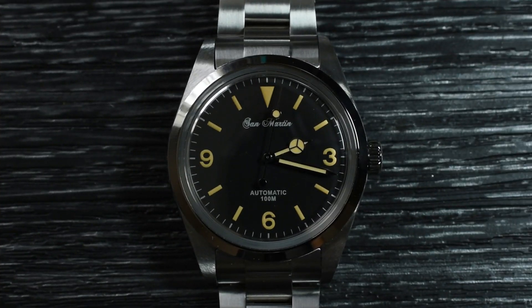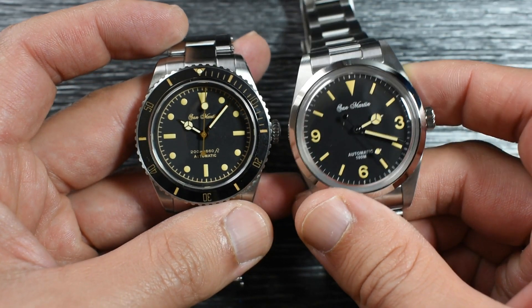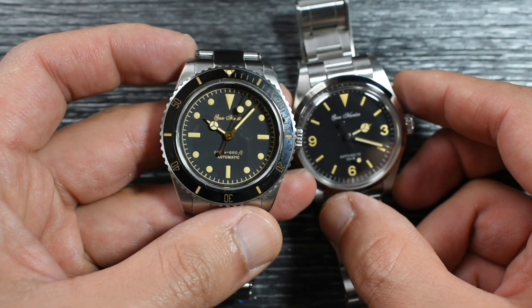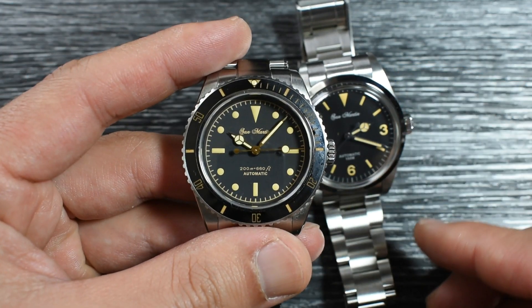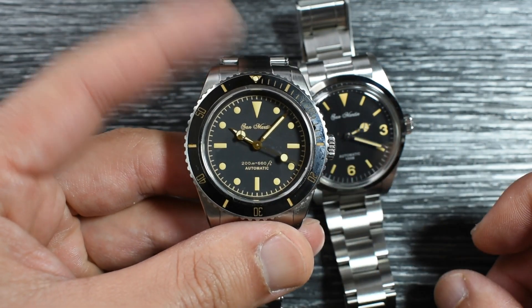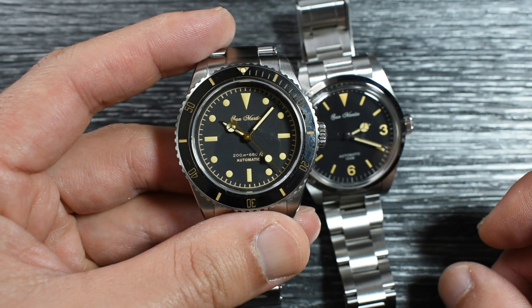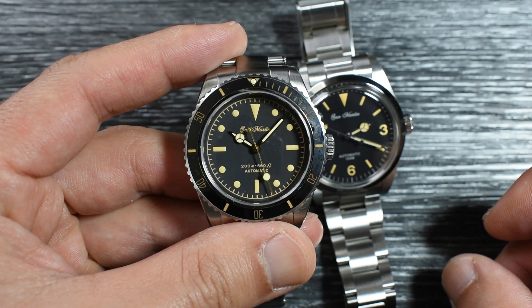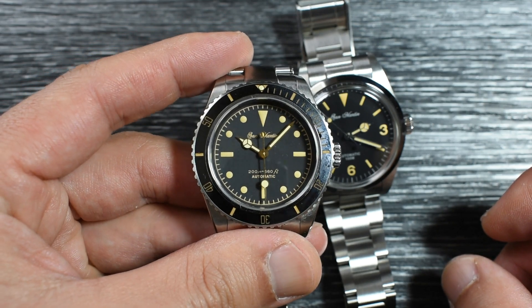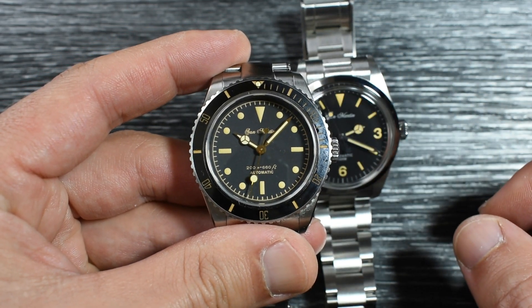Stick around for the full review — we'll do many more things with macro shots, and I'll tell you what I think of this watch after some time with it. While you're here, why don't you check the review of this beautiful vintage Saint-Martin if you haven't done so. Thank you very much for watching, and I'll be seeing you very soon on the review of this little beauty. See you there.